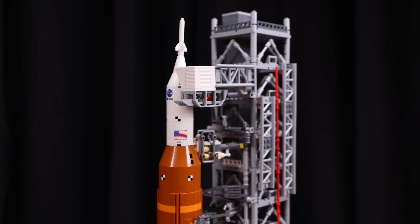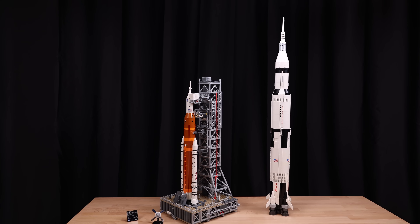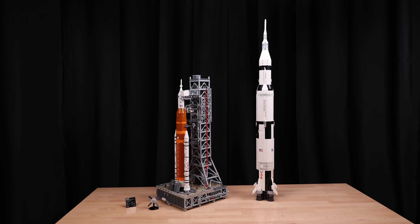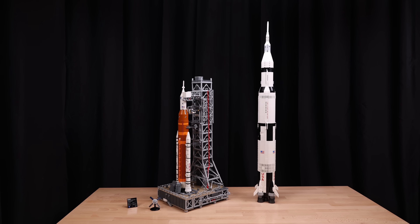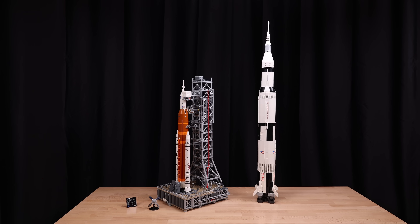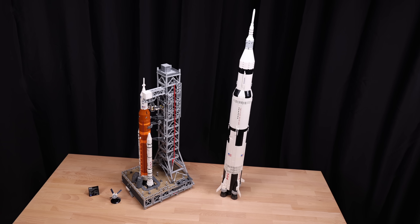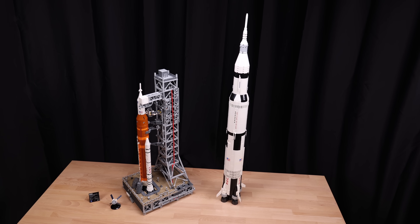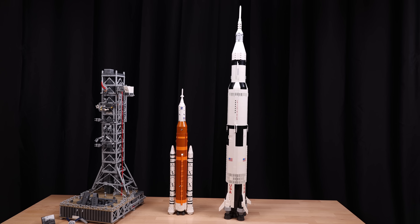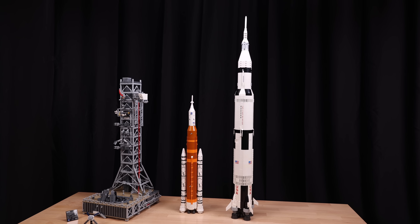Lastly, we have some comparisons. First up, let's take a look at the Saturn V next to the Artemis SLS. As you can see, they look pretty awesome next to each other. It makes me really want an actual launch pad now for the Saturn V, though it'd have to be all red. This looks so cool. The Saturn V, I believe, is a lot bigger than the Artemis, though I don't know by how much. Let me know in the comments if both are in scale. Either way, regardless of scale, they look awesome next to each other.